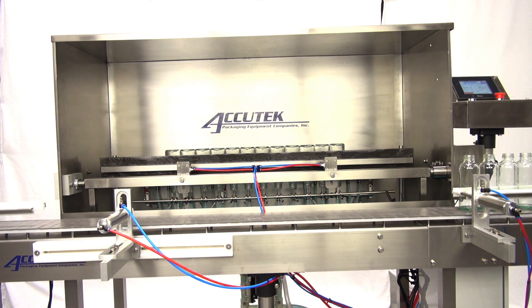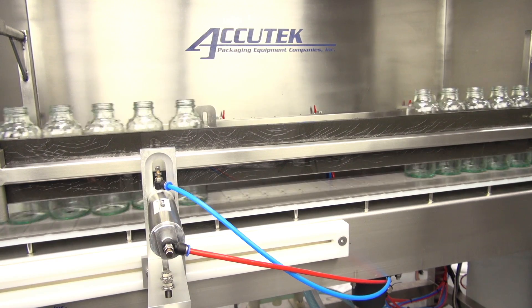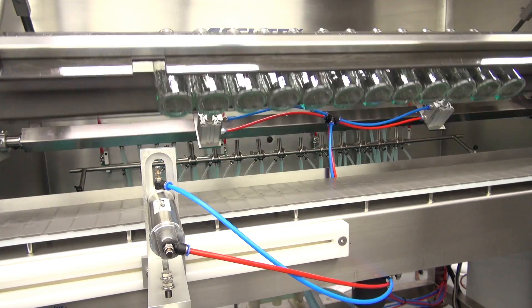Akitek's automatic bottle rinser is a PLC-operated machine controlled by an easy-to-use color touchscreen display. The bottle rinser's C-frame design allows it to be used with any existing conveyor and can be set up in minutes.